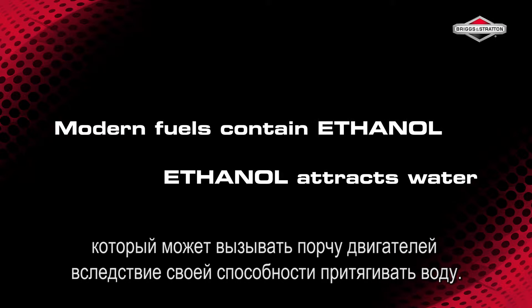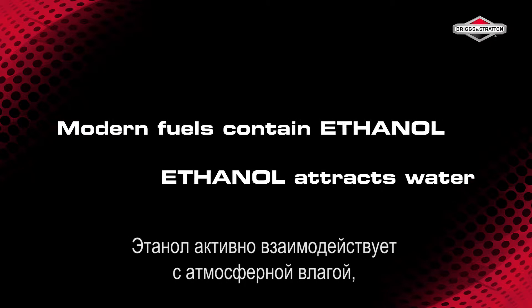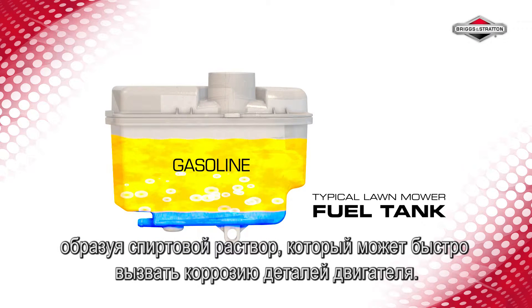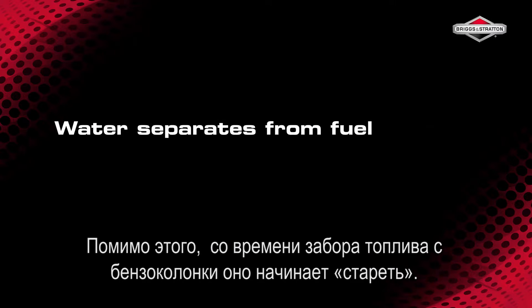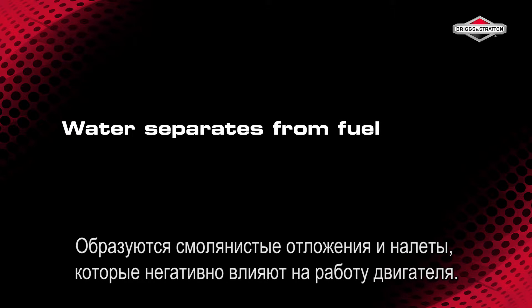Modern fuels contain ethanol which can damage engines by attracting water. It readily bonds with atmospheric moisture, creating an ethanol-water mix which is highly corrosive for engine parts. Fuel also begins to degrade almost as soon as you pump it, forming gums and varnishes which negatively impact engine performance.